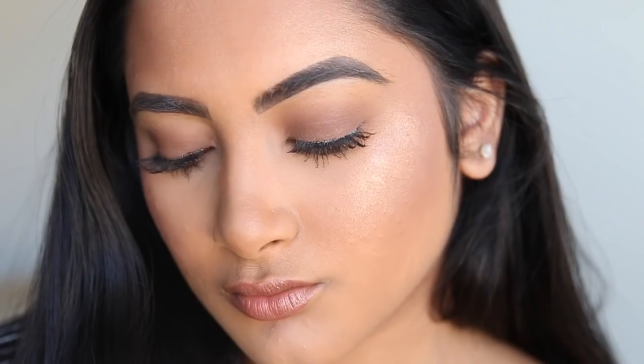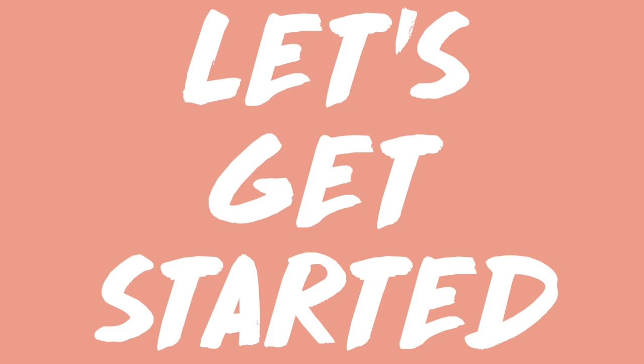Hey guys, welcome back to my channel. My name is Sonali if you guys don't already know me. And today I'm going to be doing the boyfriend voiceover challenge. These videos are so funny. Ryan actually asked me to do it, so I'm excited to hear what he has to say about my techniques and stuff. So let's get started.